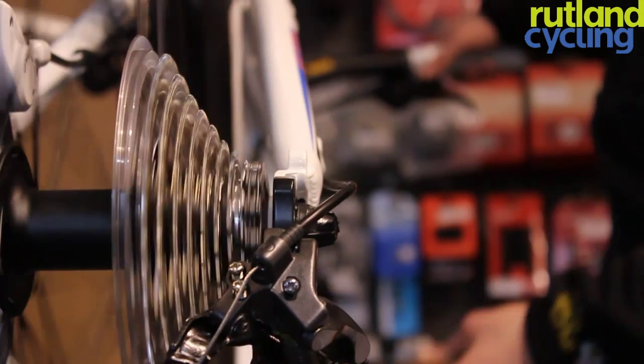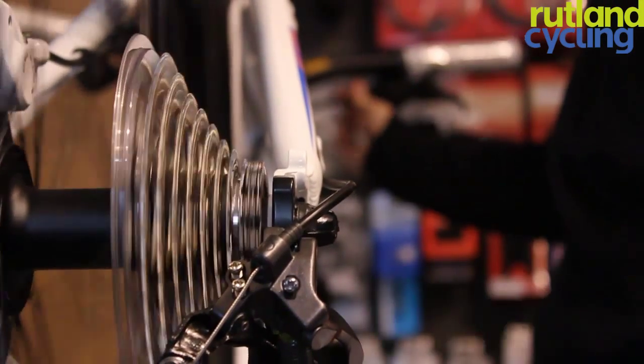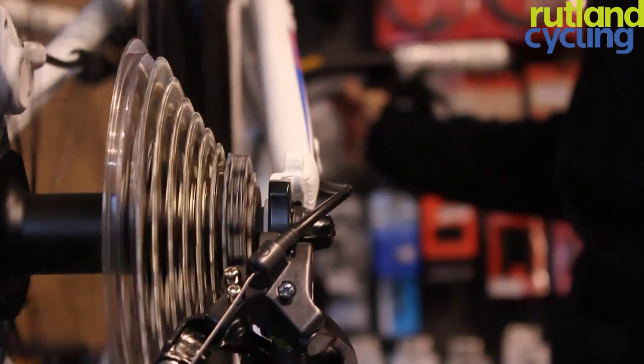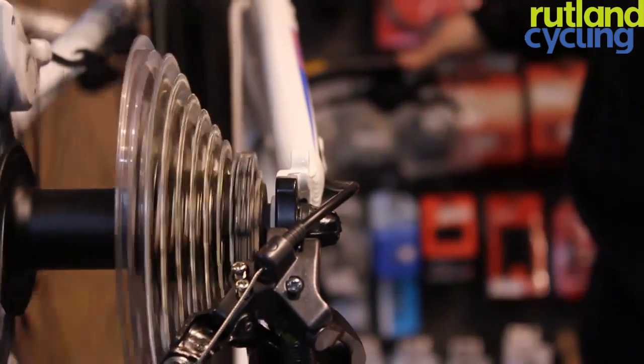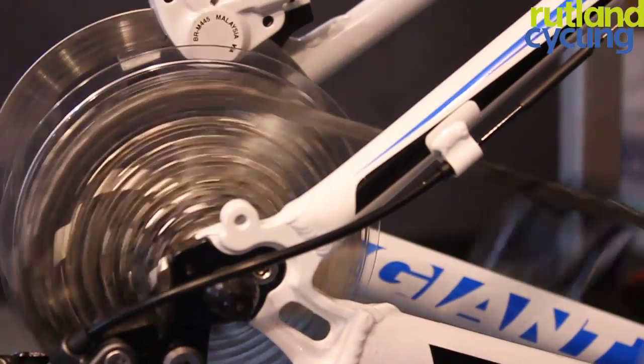Now that the cable is tight, simply shift up by one gear. You will probably find that the chain doesn't shift cleanly. Whilst turning the crank, adjust the tension using the barrel adjuster until it does. In theory, if it shifts one gear properly, they should all shift properly.